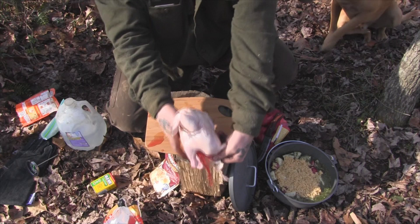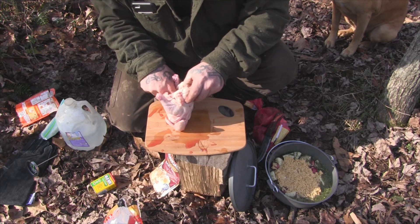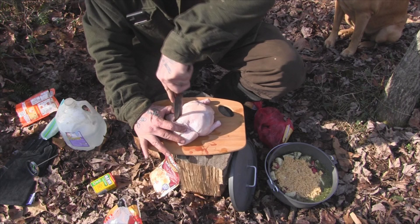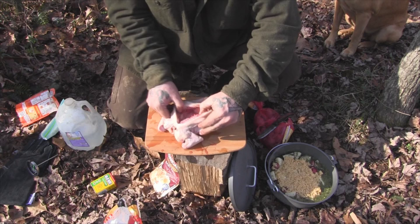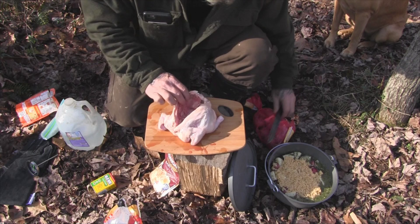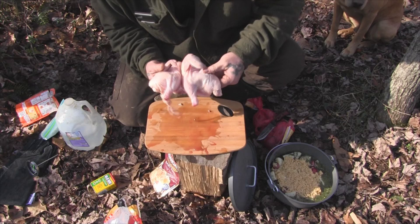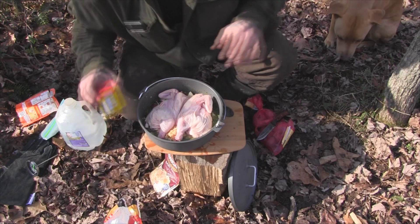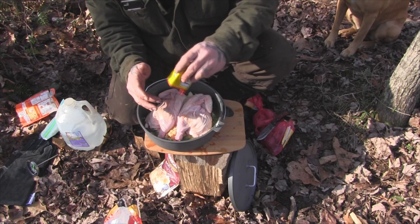The next step is to get our bird, check the inside, and make sure they didn't stick the entrails inside there because sometimes they tend to do that. We're going to cut him right down the back just like this, open him up, and spread that right on top. Tuck those wings off to the side a little bit.